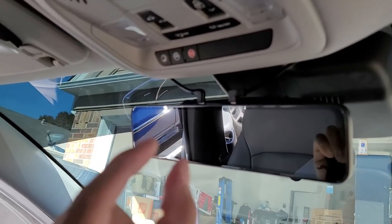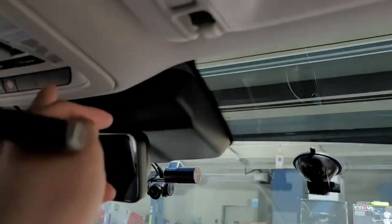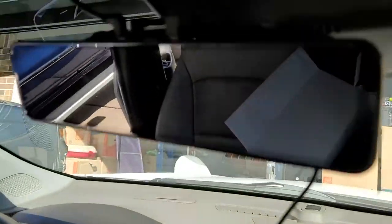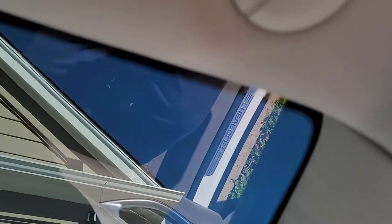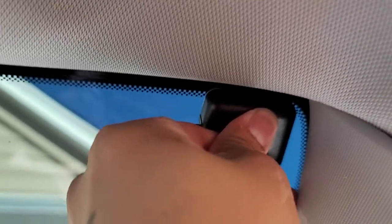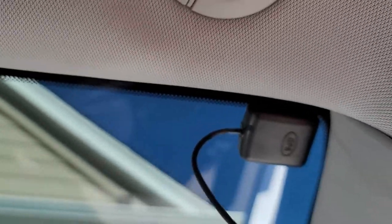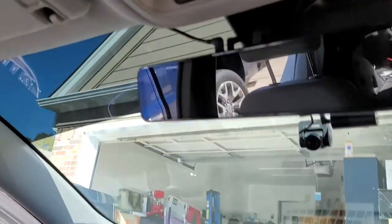One more thing I almost forgot: the GPS. This is optional. Connect it here and run it through the right side, because on the left there's already a lot of stuff — and the cable connecting all three cameras is pretty thick, so leave that area alone. Run the GPS cable to the right side. I'll just go ahead and do it now. Clean it first, then peel and stick it in the corner. Press it down — GPS done, everything clean.